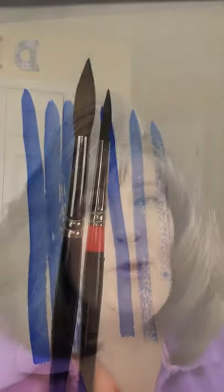Happy painting, guys. I hope you found this tip very helpful. Join me every Tuesday for a tip that'll save you time, save you money, or make you a better artist.